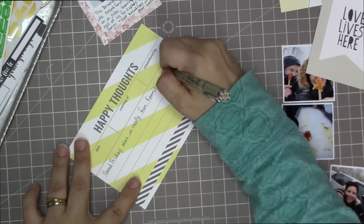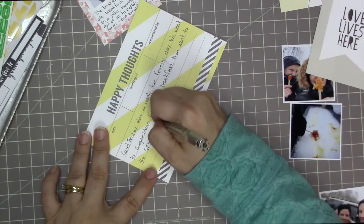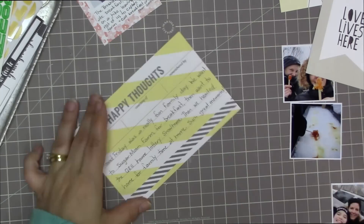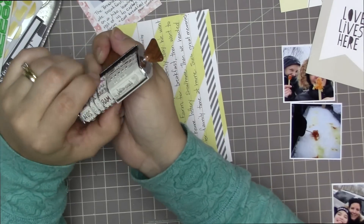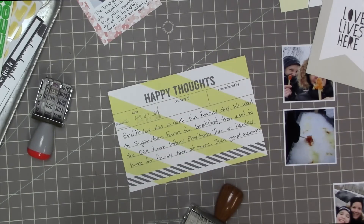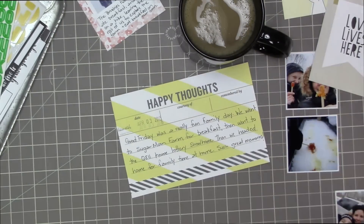I'm using my tiny attacher — I did glue it down first but then added a little staple. I like that one. Now I'm going to do this Happy Thoughts card — I love this card, I love the yellow and white diagonal stripes. The journaling says: 'Friday was a really fun family day. We went to Sugar Moon Farm for breakfast, then went to the QE2 home lottery show home, then headed home for family time. Such great memories.' I'm using my roller date stamp to stamp out April 3rd, 2015.